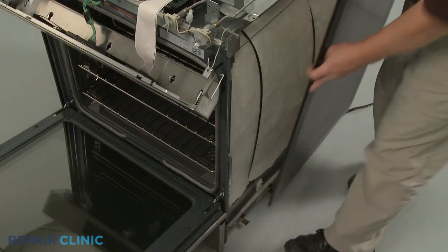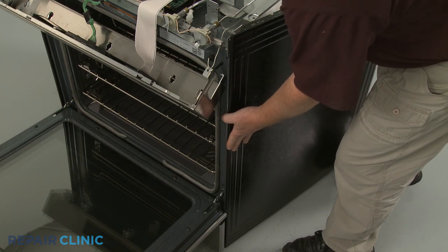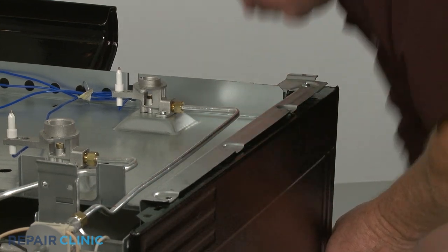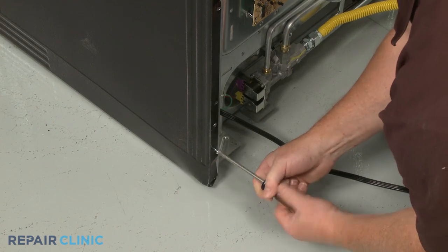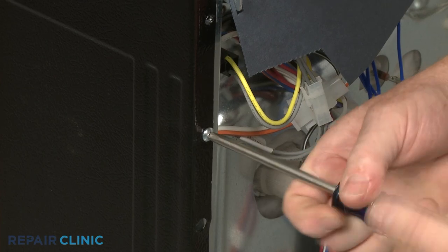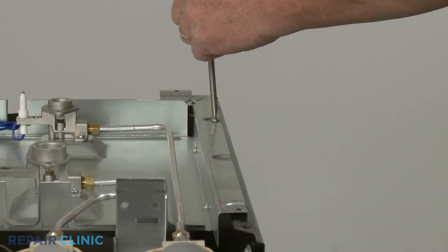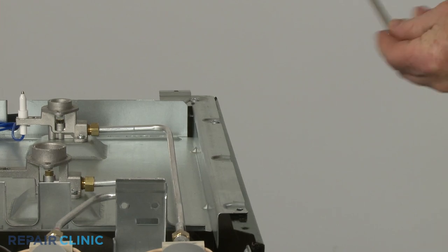Reinstall the side panel by aligning the frame tabs with the slots on the front of the panel, then snap the panel into position. Secure it with the screws. Replace the screws securing the orifice holder support panel to the side panel.